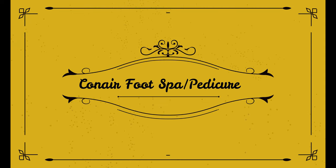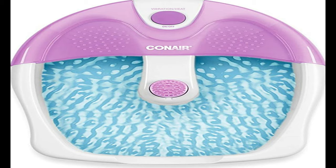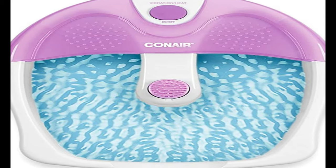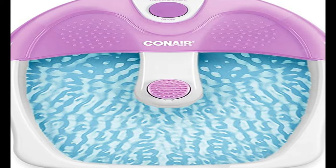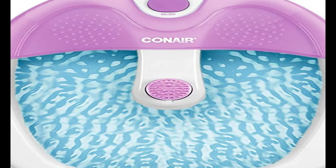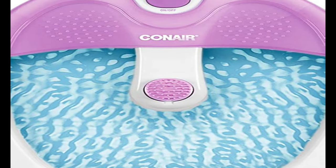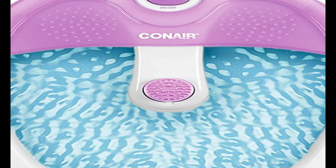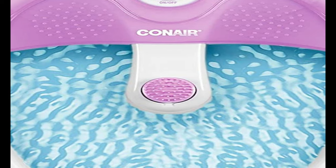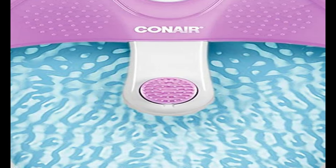Number 3 on the list is the Conair Foot Spa Pedicure Spa. If you're looking to spend less, the Conair is your best option. For less than a third of the price of our overall pick, the Conair hits the high notes of a good foot spa, but with less nuance. Like the HomeDix, the Conair has one button for heat and vibration. This option lacks bubbles, massage rollers, or inserts, making it the few-frills alternative to the pricier options without being a bucket. The heat function didn't actually increase the heat of the bath like the HomeDix, but it did slow down the cooling process — it lost 11 degrees over 25 minutes, compared to a plastic bucket which lost 16 degrees in the same amount of time.